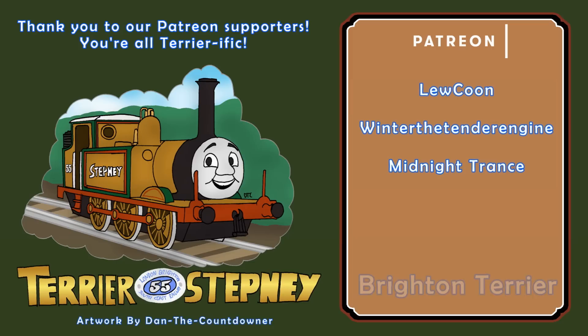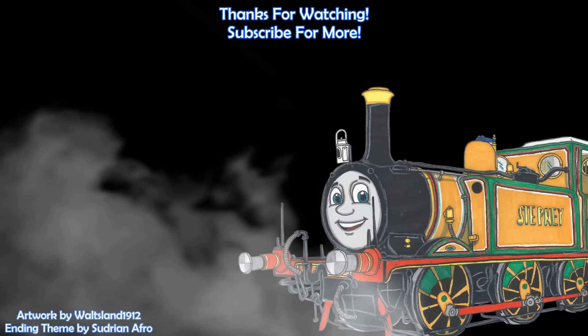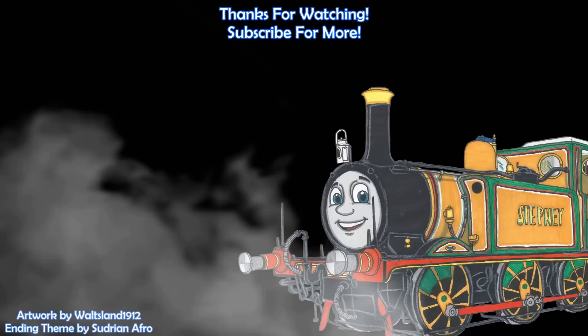Thank you. A big thank you to all of our Patreon supporters, particularly Brighton Terrier, Alex Goodman, GBHtrain, Donald9 and Douglas10, and HS4000Kestrel. Thank you.